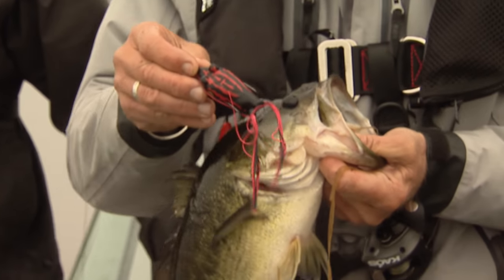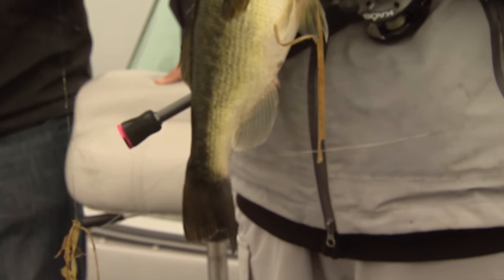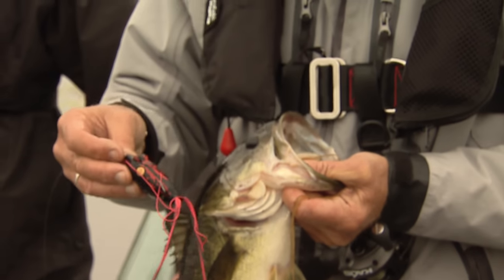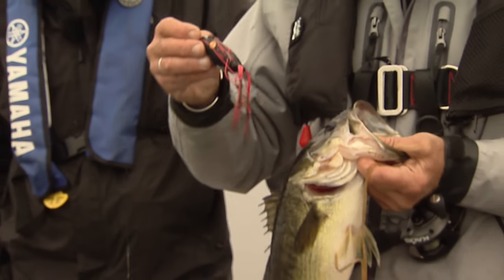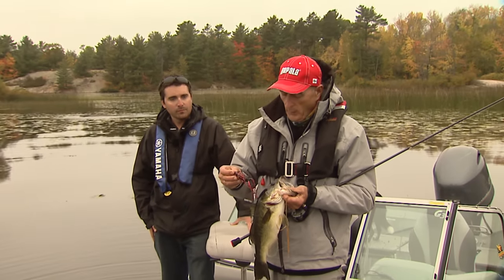I'm using a black one because I'm partial to dark colors when it's overcast — I really believe it casts more of a silhouette because black is a lack of color. Reagan's got on a chartreuse frog, nice and bright, and both can work really well.